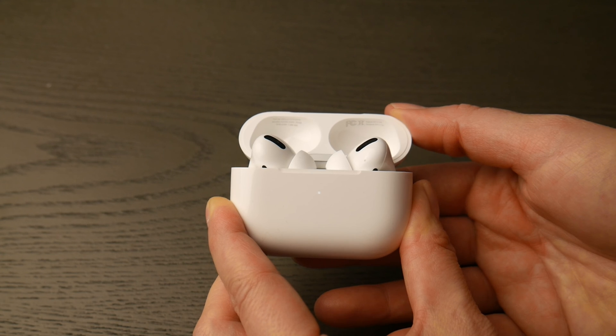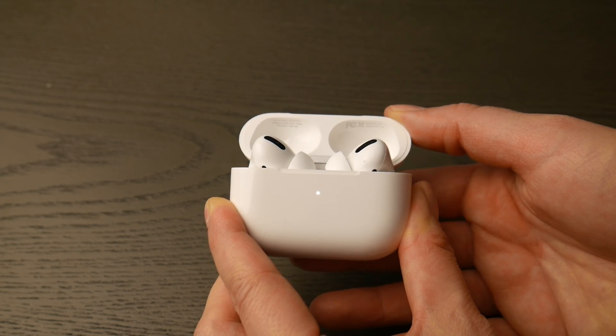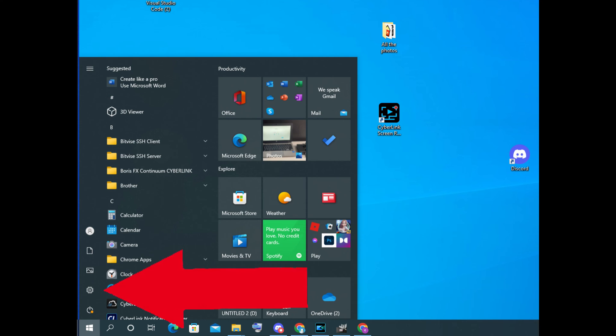You are now ready to pair. Now at this point you're going to go into your computer, take your mouse, and navigate to that bottom left Windows button. When it pops up, you're going to click on that settings wheel as you see in the picture.